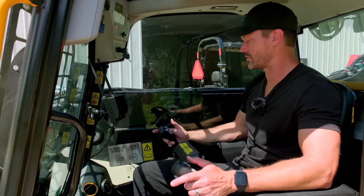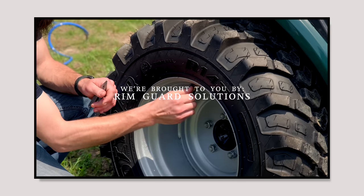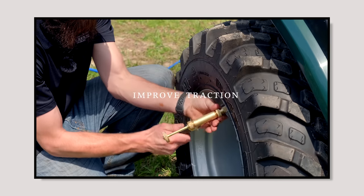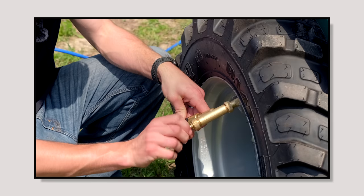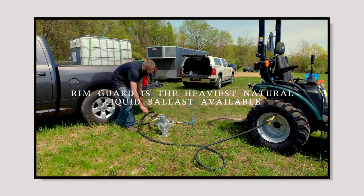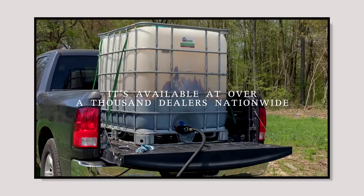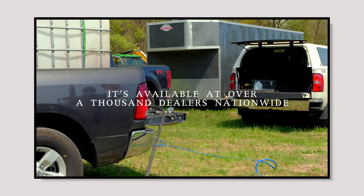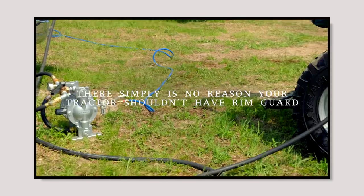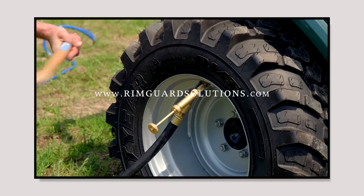We're proud to be sponsored by Rimguard Solutions, a liquid ballast weight that goes right inside your tires, completely hidden. These tractors are just too light and tippy right out of the factory. It helps with safety keeping those rear tires planted, and also with loader efficiency and traction. Rimguard is the heaviest all-natural liquid ballast weight on the market - it won't corrode your rims like old calcium chloride, won't freeze, and is available at over a thousand dealers nationwide. Find a dealer at rimguardsolutions.com.